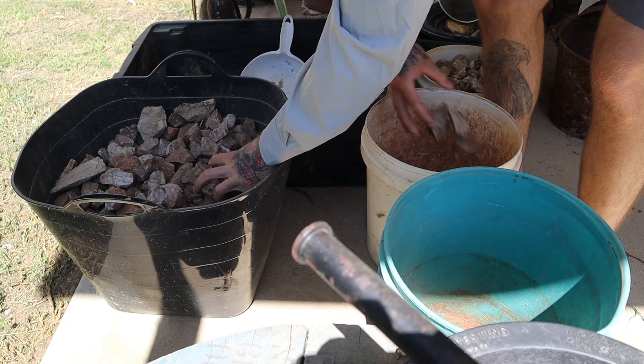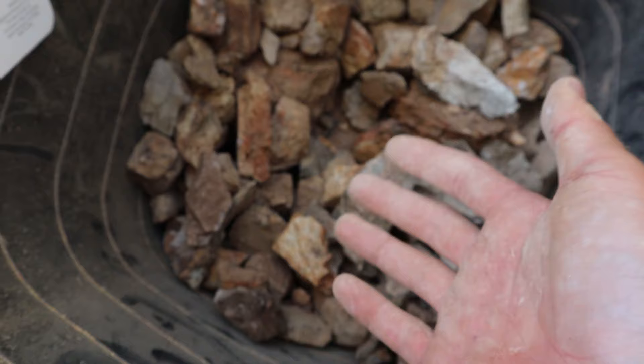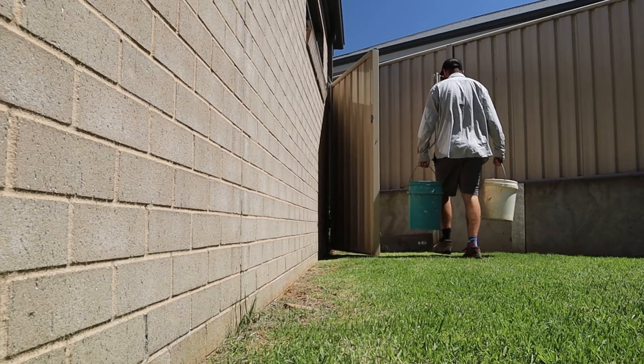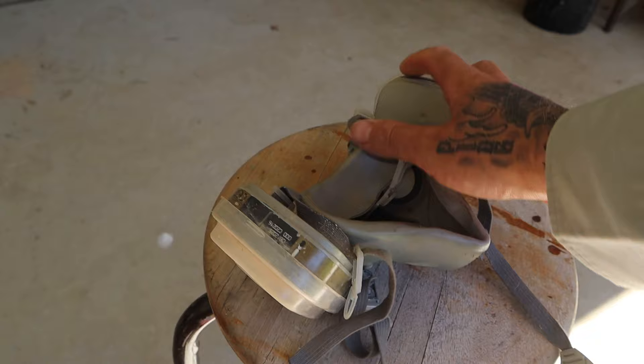Every single one of these rocks came from a sample that had gold in it, so we know we're going to get some gold. The question is only how much. And with that in mind, it was off to Mick's place to use his homemade ball mill and Mad Max. One of the most important pieces of equipment — a dust mask.